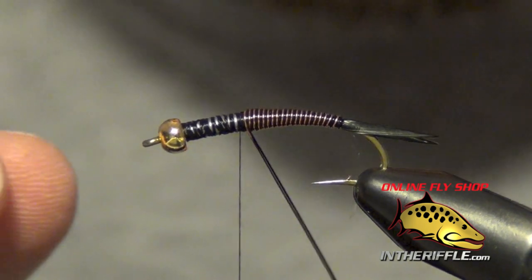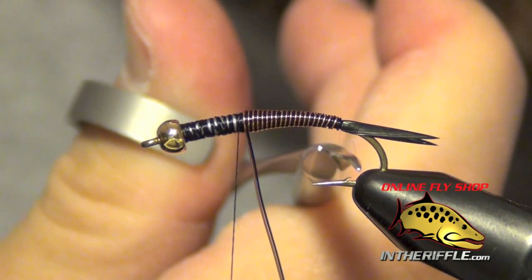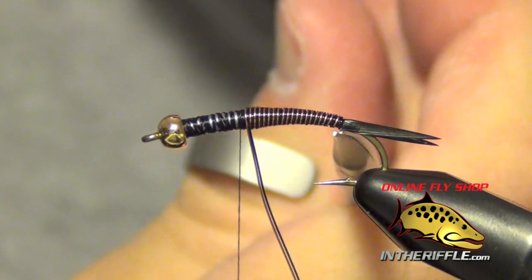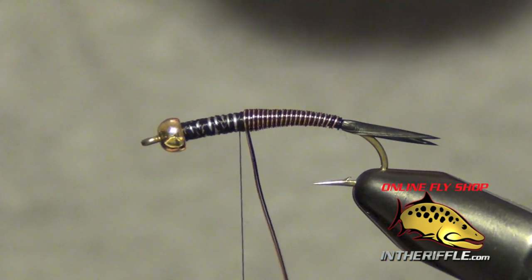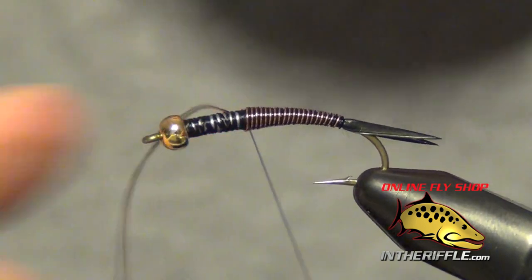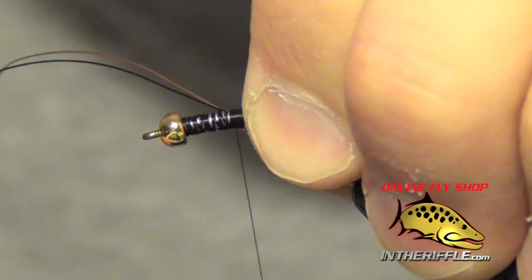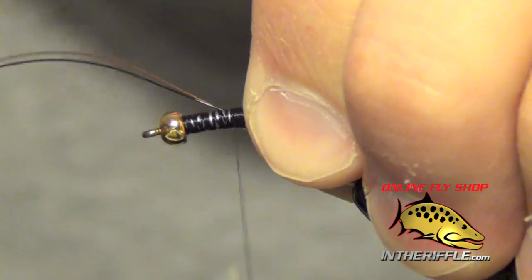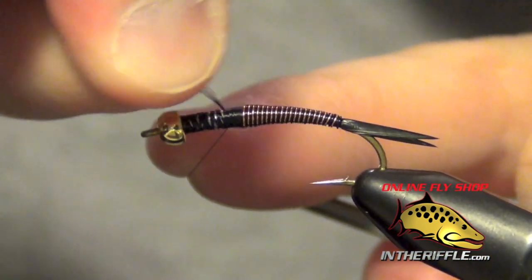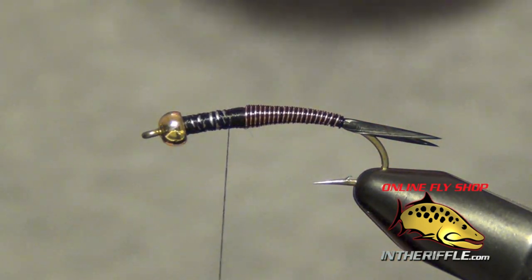Once we get to about the two-thirds point, we can trim out the wire and capture it. I'm going to capture that wire with some nice, tight wraps with my thread. Once we have it captured, I can just take the wire, hold tight with my thread, and spiral each piece out of there. Save your scissors.